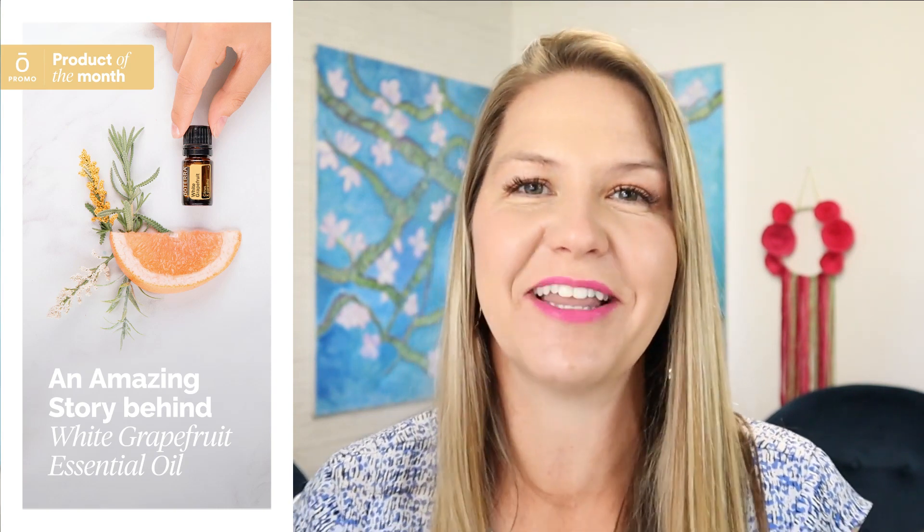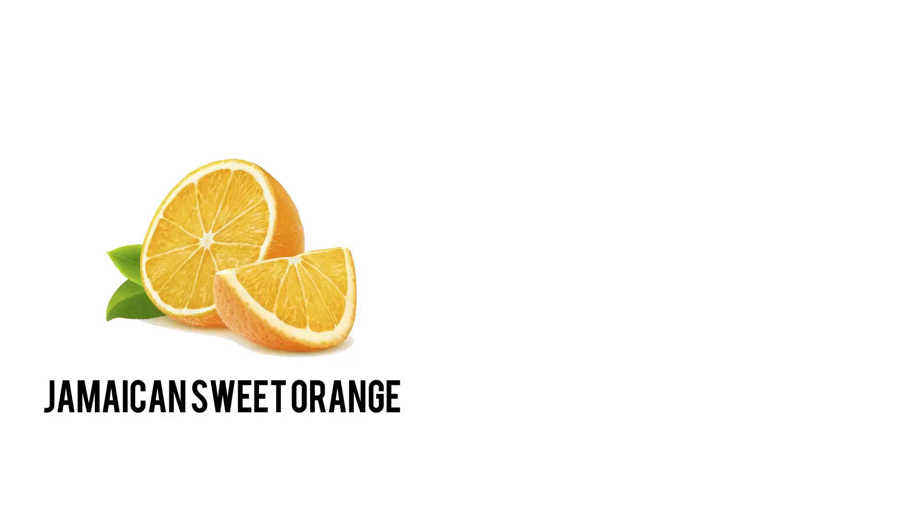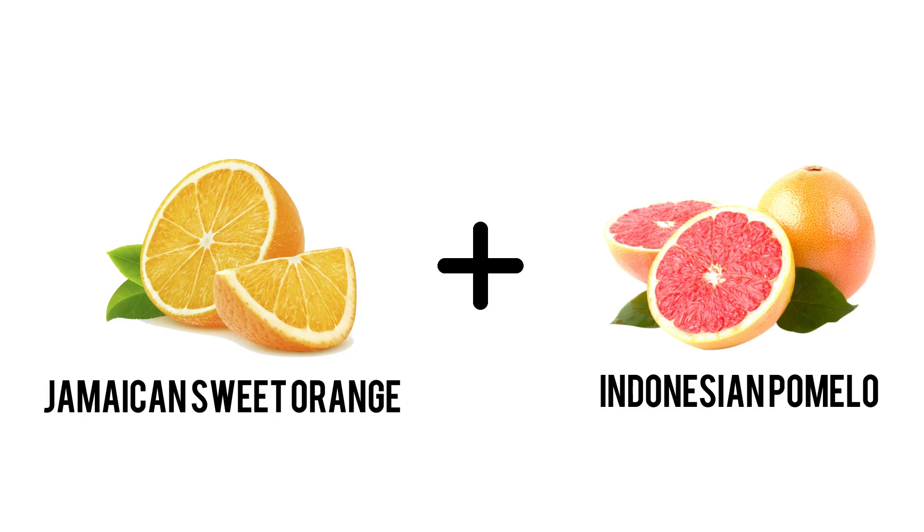Did you know that grapefruit is a relatively newer citrus fruit? It was discovered in Barbados in 1750, and when it was discovered it's believed to have been a hybrid — a Jamaican sweet orange and the Indonesian pomelo.